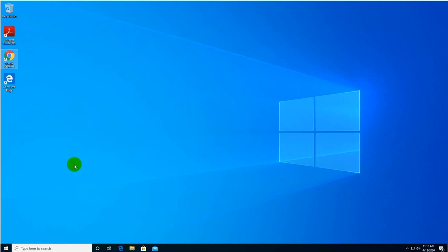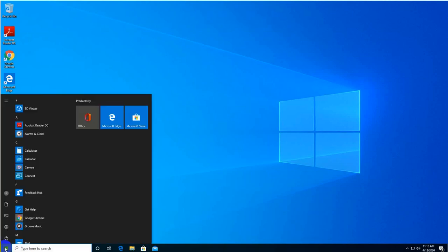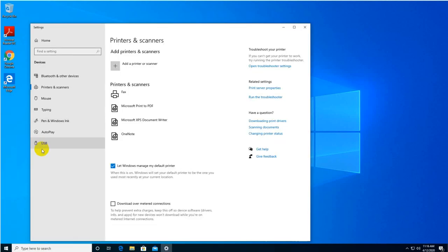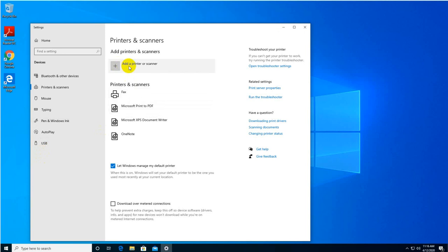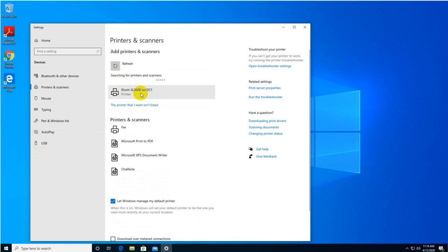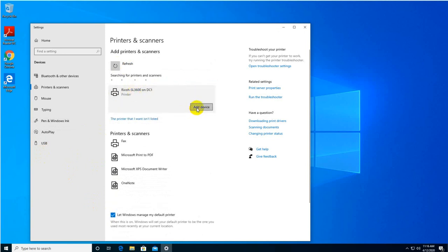There's also a way to deploy via Group Policy Management, but that will be covered in a second video. Click Start, search for Printers and Scanners, navigate to Add a Printer at the top. Look — it discovered my printer automatically! Click Add Device and it will be successfully installed in a few seconds.